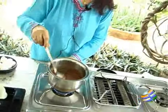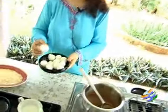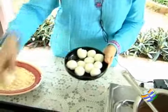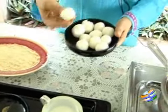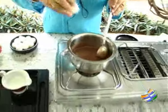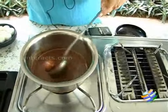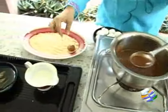Now it's ready. Turn off the flame and we need to remove the excess syrup from the rasgullas. I have already removed the syrup so it's absolutely dry — there shouldn't be any syrup in it. Now we need to dip the rasgullas in the hot chocolate and place them on the base which is ready.